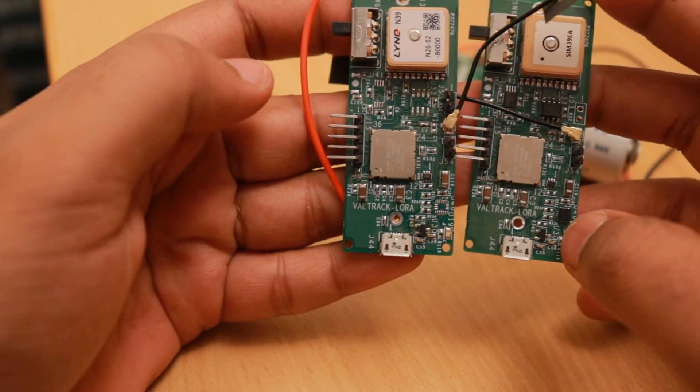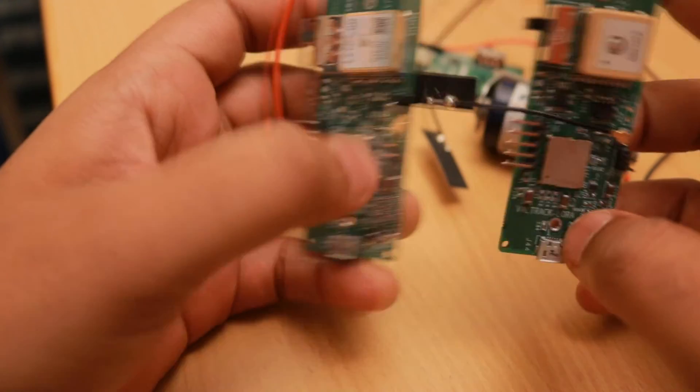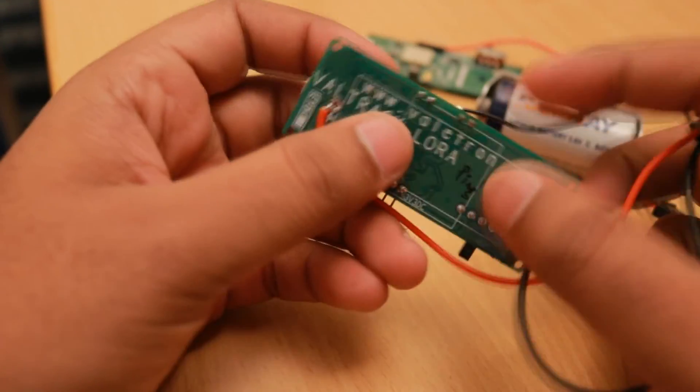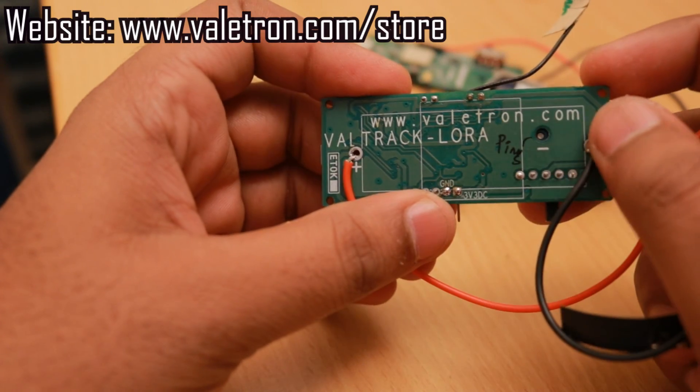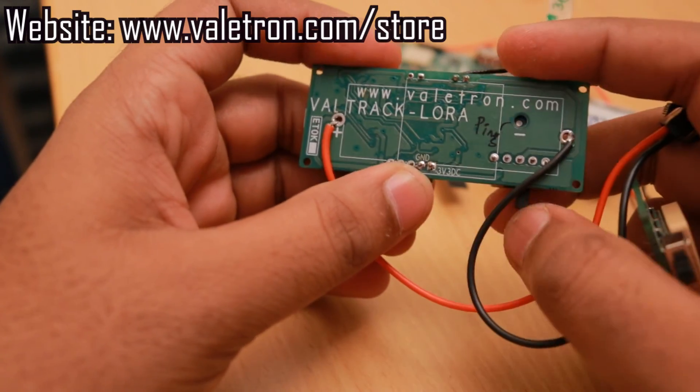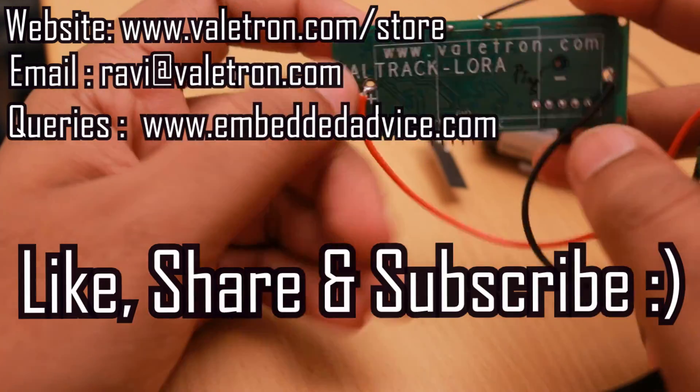That's all for now. I'll keep you posted on further developments on the VALTRAK LoRa devices and the Tata LoRaWAN network. If you'd like to try these devices, you can place an order at violetron.com/store and we will make the devices and ship them to you. Thanks for watching — don't forget to like, share, and subscribe.